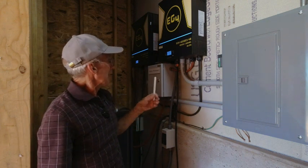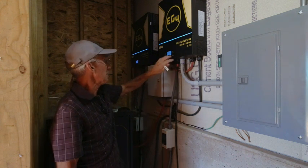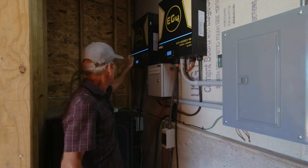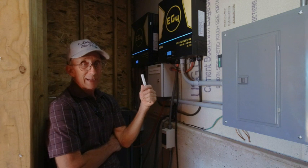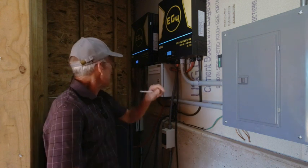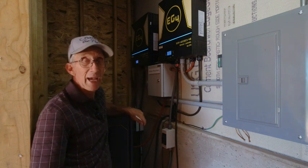Second, double check everything. Make sure you've got all of your plugs in the proper location between your master unit and your slave unit, the communication cable going down to the battery. Make sure all those are correct. The one that was getting me is the communication cable between the master unit and the master battery.